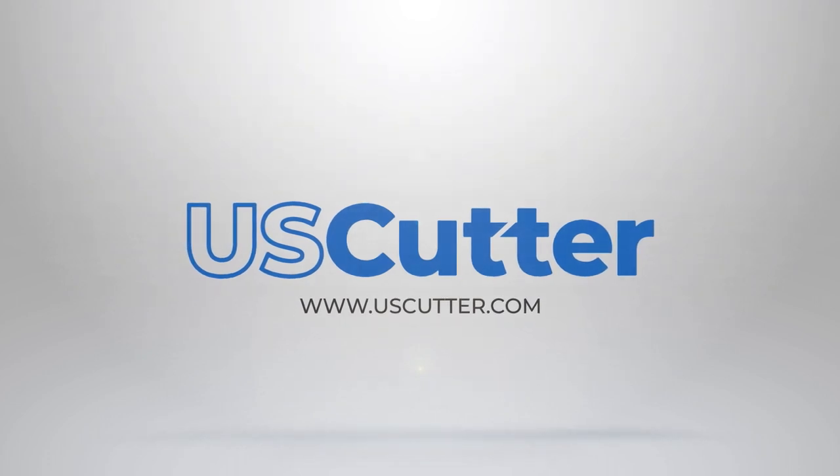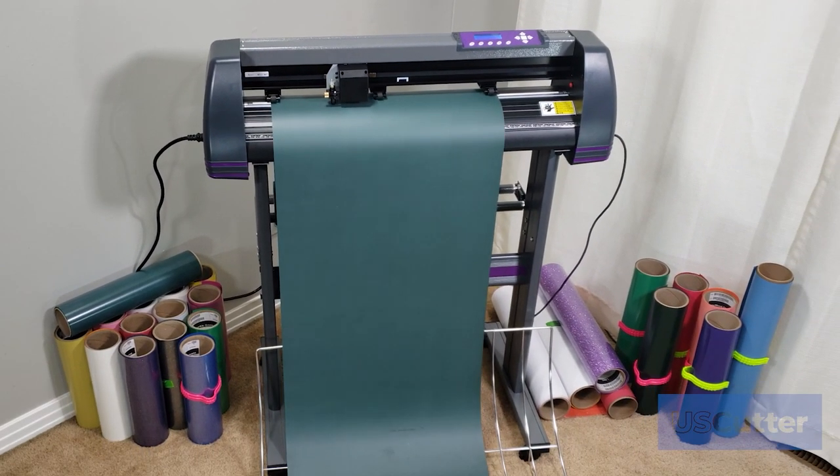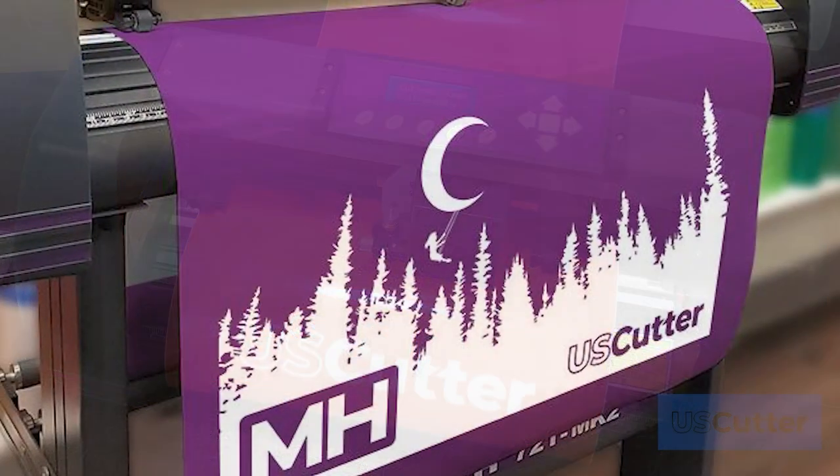Hello and welcome everyone. Are you considering purchasing an MH Vinyl Cutter to start your journey as a professional vinyl cutter? Or maybe you're just looking for that next creative hobby. Either way, we have just the course for you.